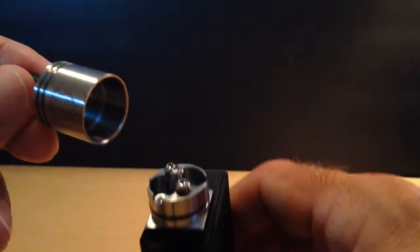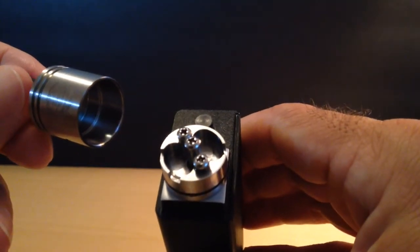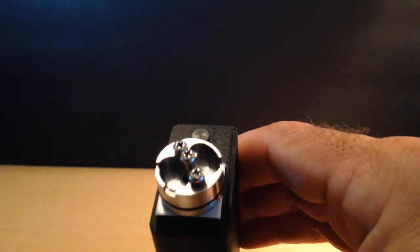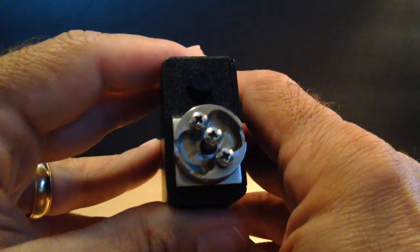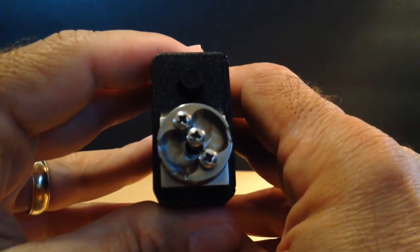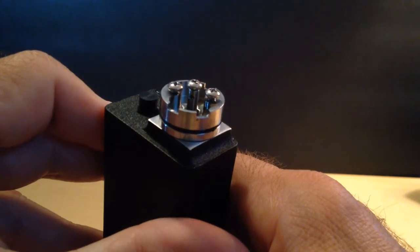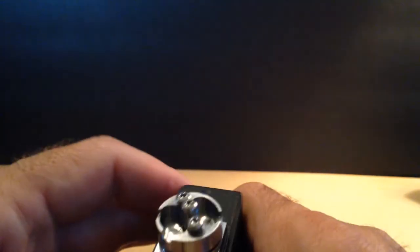This RDA is set up to run either single or dual coils. You just position your coil in front of the corresponding set of slots, or the offset one for the single. The ingenious design — it's just a two-piece RDA, a base and a cap — yet the way it's grooved and channeled, the AFC can be used for either single or dual coils.